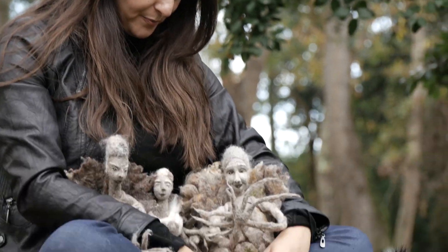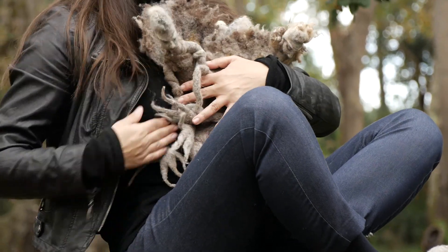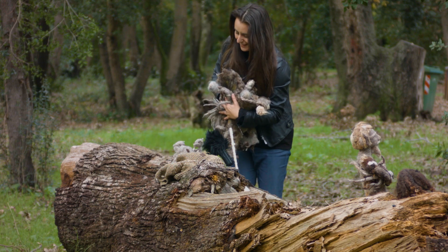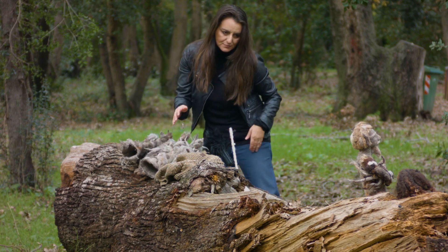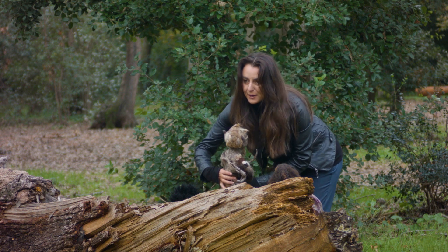And so these are the four sisters. And now it's so warm. Now I'm going to show you another kind of sculpture that I made.